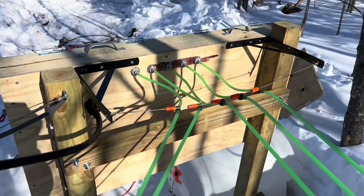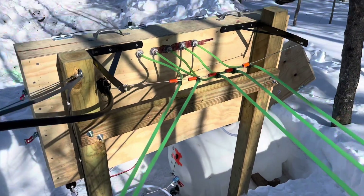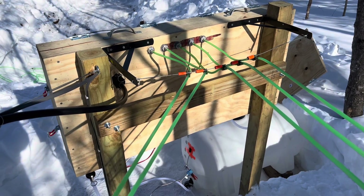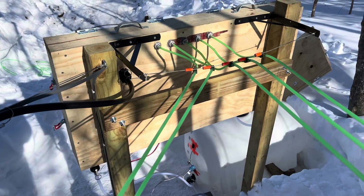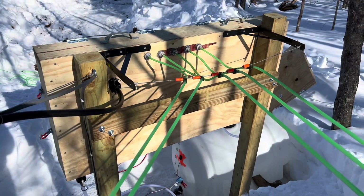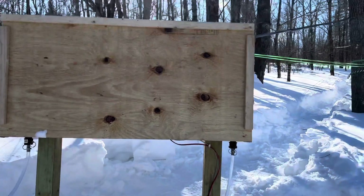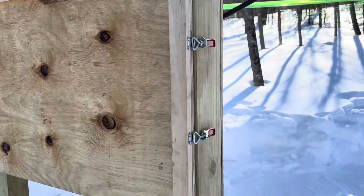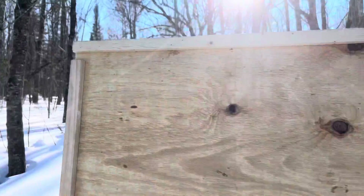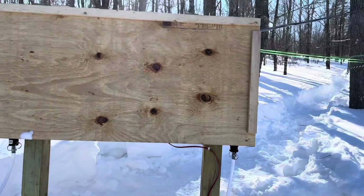So now we wait. The next thing to do is to get the trees tapped, and then we need some nice weather — preferably days above freezing and nights below freezing — and we'll see if it works. In theory, everything should be okay; in reality, we'll find out. And lastly, I have a cover on it that I made. It comes off easily and goes on easily. It has some latches on the side, a little insulation in there, so that'll keep everything nice and dry out of the elements and raring to go.